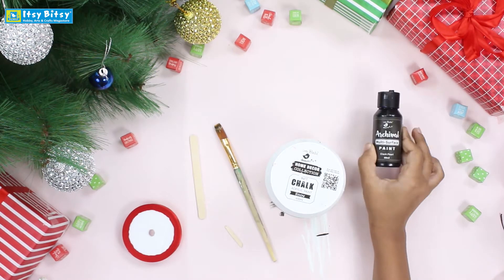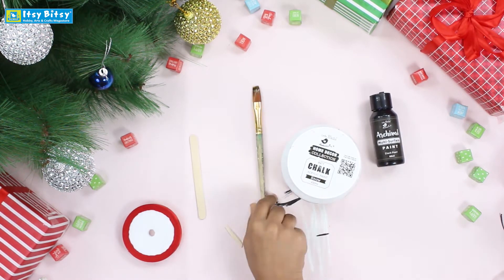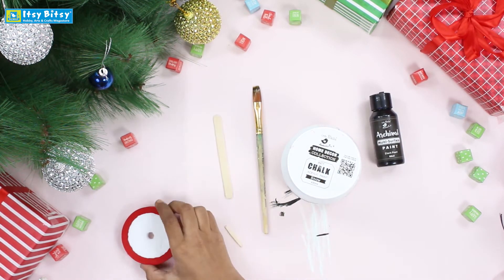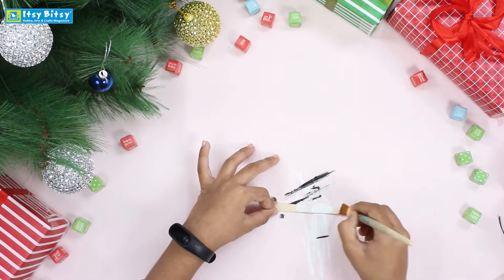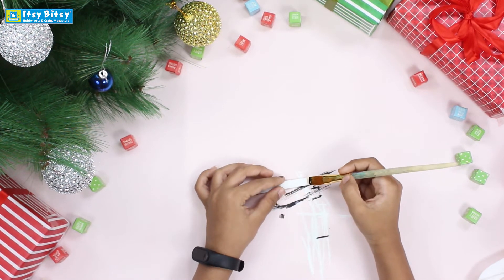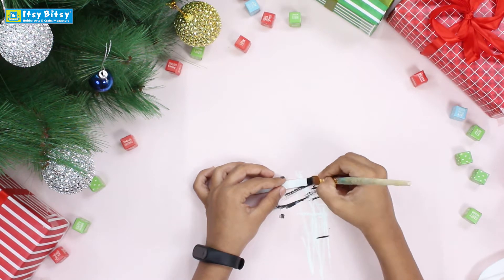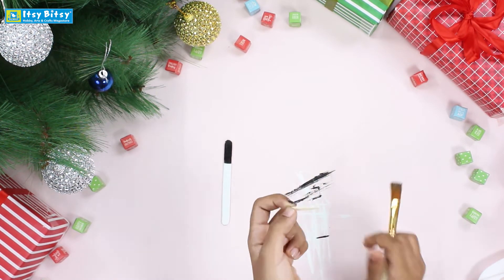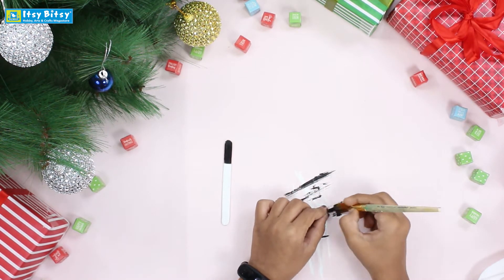We are going to use black and white chalk paint, a flat brush, an ice cream stick, and a ribbon. First we will paint 75% of the stick with white and then 25% with black. You can use foam or felt, but just to make it stronger I am using the cutter of the ice cream stick.